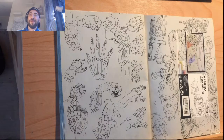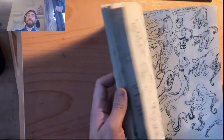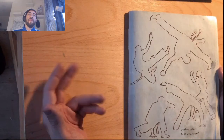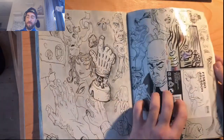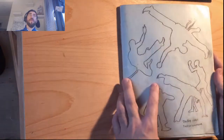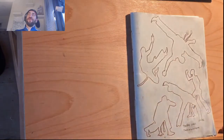I finished one more sketchbook and it's a funny kind of sketchbook. I bought some frames from IKEA and they always have a lot of extra paper. I didn't want to waste all this paper, so I bound them together.